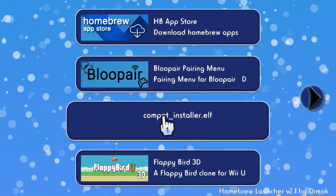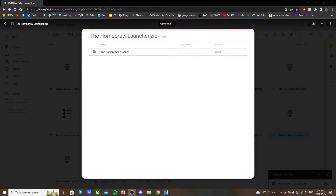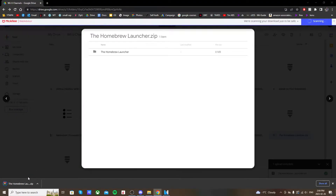Getting started, the first step is to download the homebrew launcher. Linked below is the Google Drive page for the homebrew launcher — click on it, and in the top right click Download. It should download a zip file.